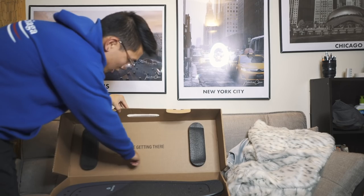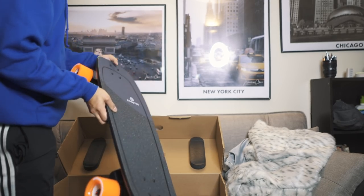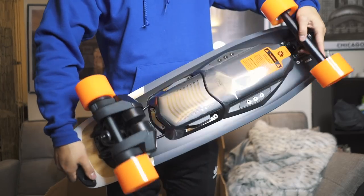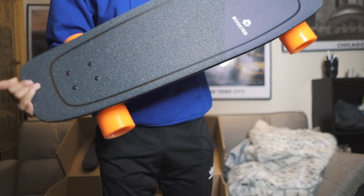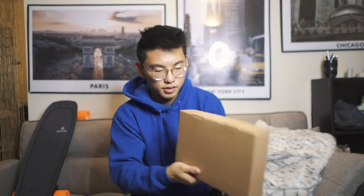On the box it says 'Love Getting There.' It also comes with an accessory box — really nice packaging, good job Boosted. This is the infamous Boosted remote, which handles accelerating, decelerating, and braking. It also comes with some stickers, a charging cable, and another charging cable.